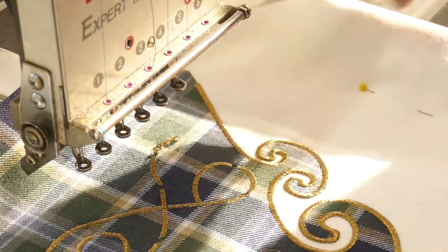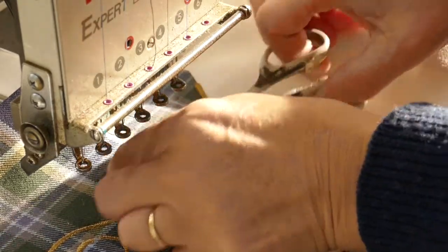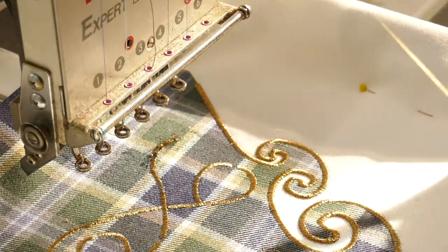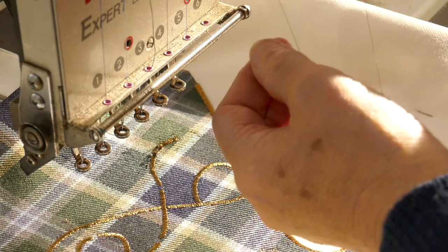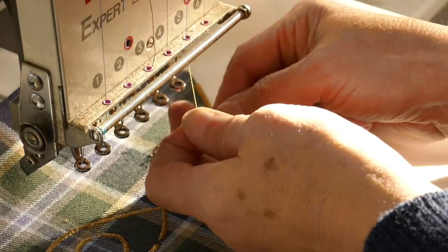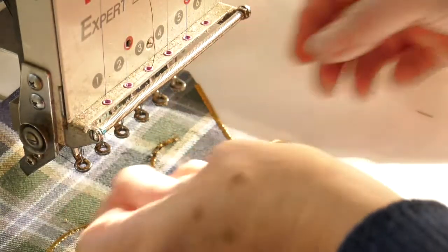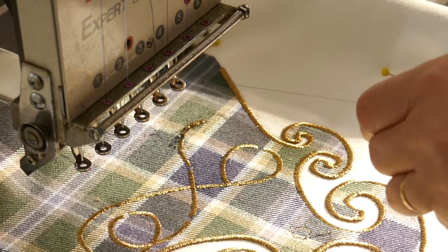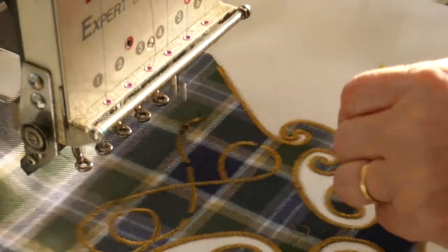I've got to trim off the bit that's gone wrong, make sure I've got rid of all the unwanted bits of thread, cut them away with a pair of fine scissors, and re-thread the needle. The metallic threads I use for my embroidery — some of them are more temperamental than others and do have a habit of breaking. Then I've got to tell the machine to go back to where it started the bit that went wrong so that it stitches over that.